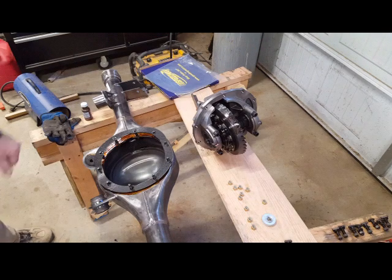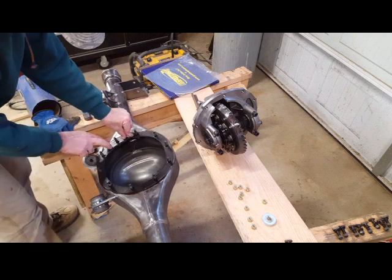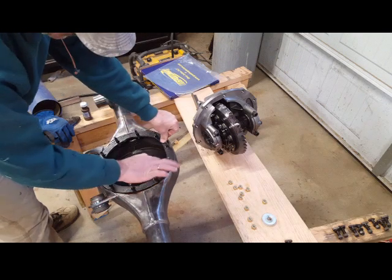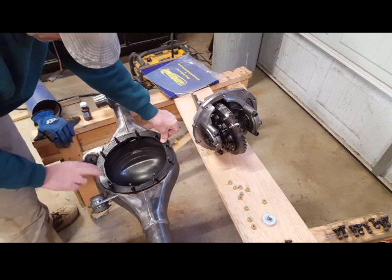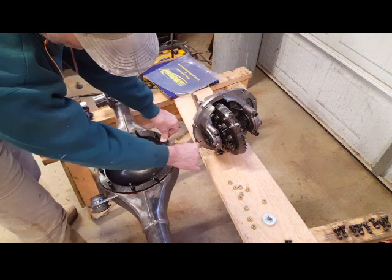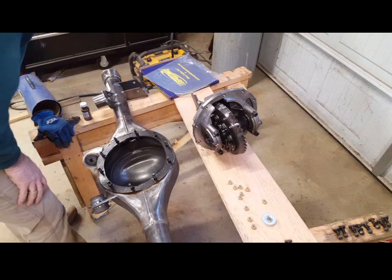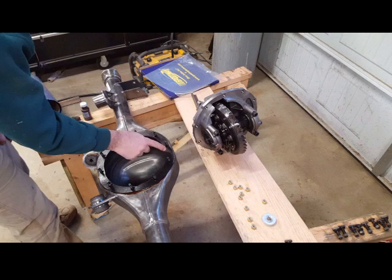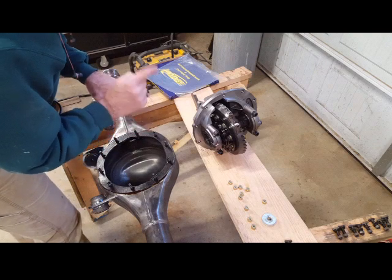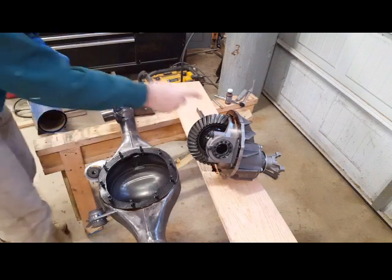The gasket is in place. I waited about 10 minutes — it's getting tacky. It's cold in the garage so it takes a bit to get sticky. I also applied a thin coat of gasket sealer on the third member itself. Now I'm going to try to install it on the rear.